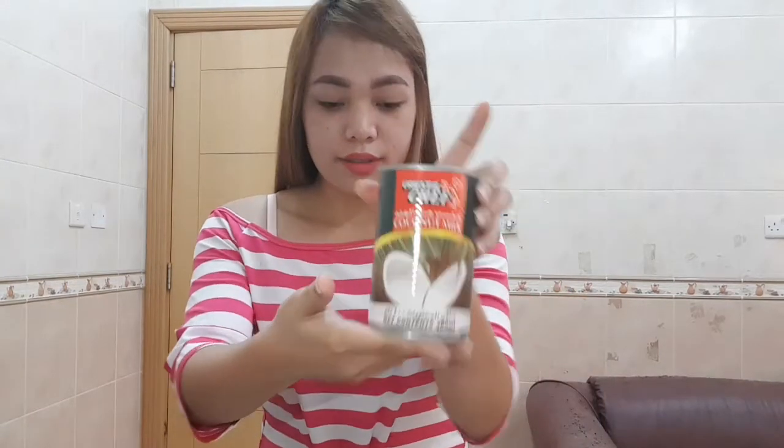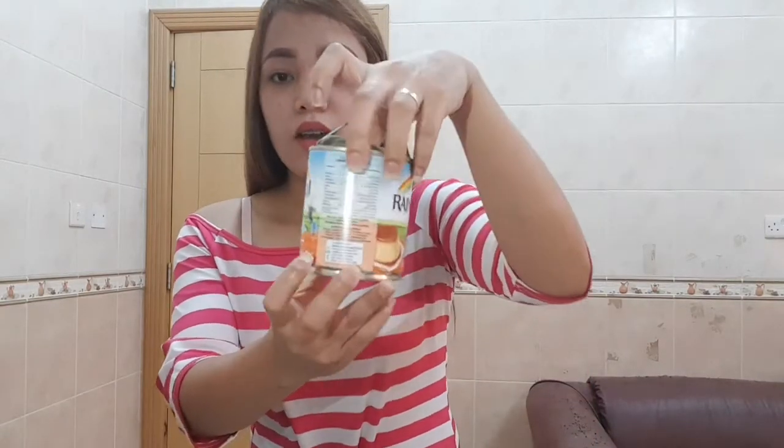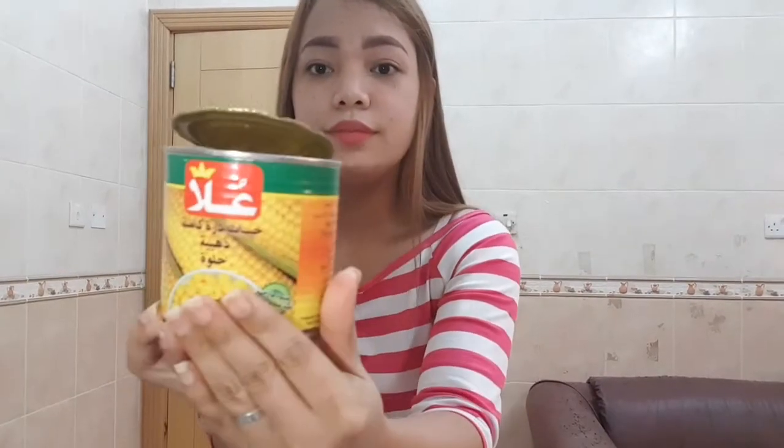These are the ingredients: two cups of cornstarch, coconut milk, condensed milk, corn kernels, sugar, a tablespoon of salt, and nuts for the toppings.